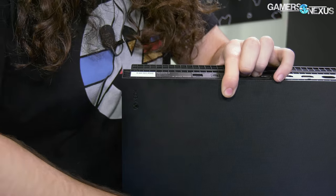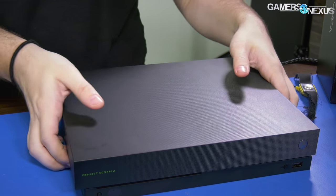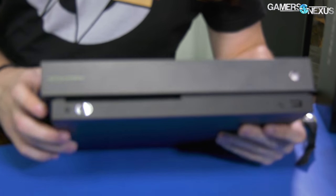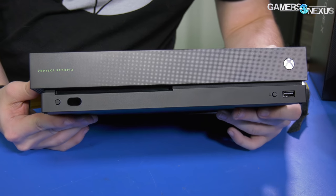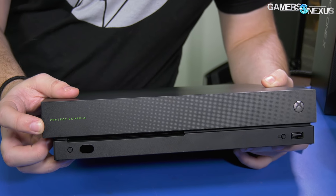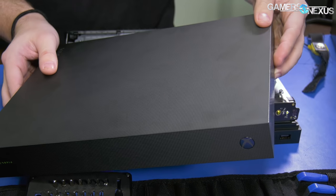Two screws out. Picking this up at the store, the attendant told me 'oh you got the Scorpio version' — and in big letters it says 'Project Scorpio' on it. This slides forward — actually pretty nice so far in terms of easy-to-manage design.